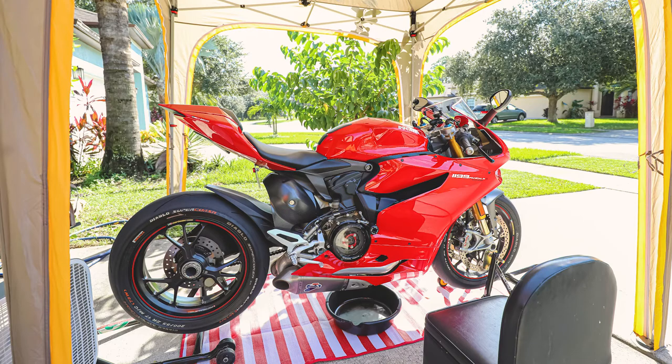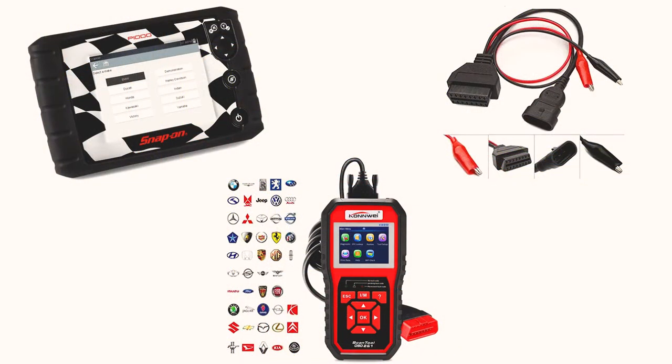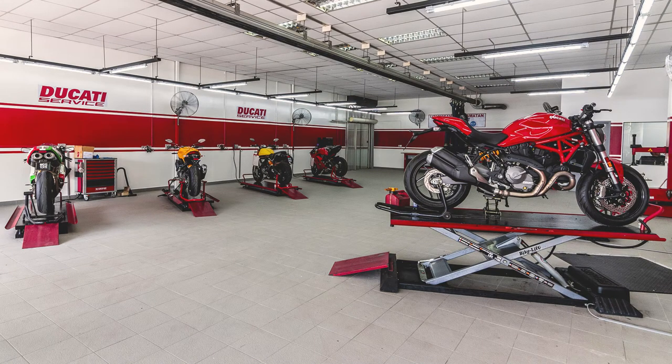Reinstall both side lower fairings and you're all set. The final step in this oil change is to reset your Ducati maintenance indicator on your dashboard. You really don't have to reset it as long as you keep track, but you'll have those annoying messages keep popping up on your dash. To reset it there are two options: if you have access to a diagnosis tool you can reset your mileage, or option two is to go to the dealer and have them reset it.